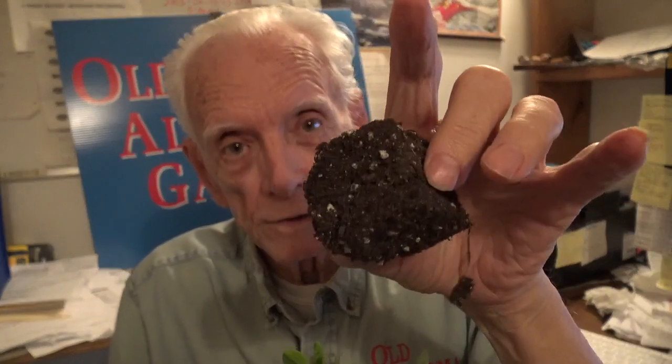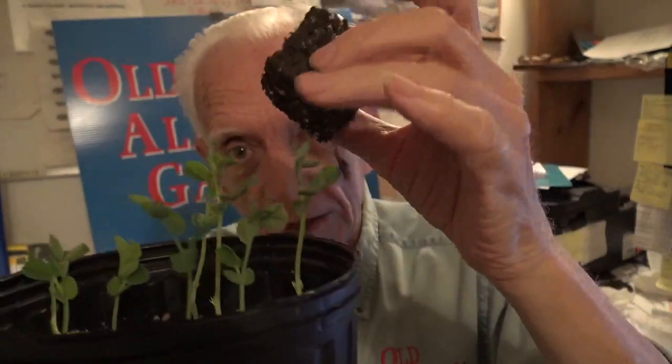Once I get ready to grow the peas that I will grow out in the garden, I would grow them in soil blocks like this right here, in a large tray with about 50 of these blocks in each tray, probably grow four, maybe six trays, up to this stage, so I could transplant them out.